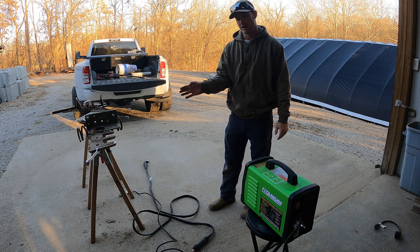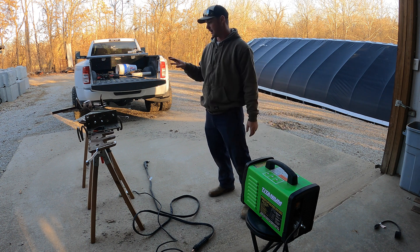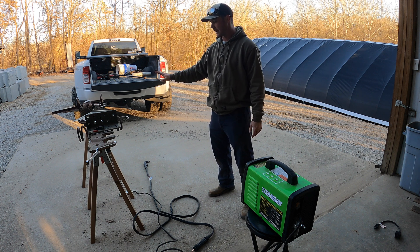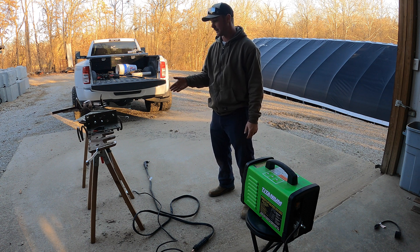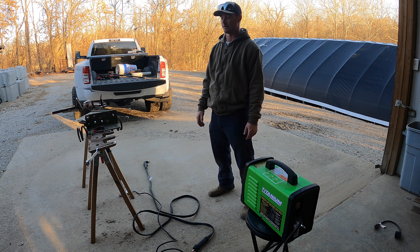So this video, you don't have to fast forward all that stuff. You don't have to worry about watching me hook it up and all that. We're just going to put a bunch of products out here. I got a bunch of scrap metal that I had laying around sitting here. And we're just going to start cutting it. I'm going to tell you how thick it is. We're not going to clean it up — we're just going to grind a spot to put the ground on. And we're just going to see if it cuts, how clean it cuts, how fast it cuts.